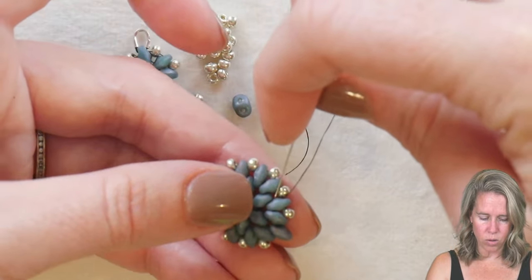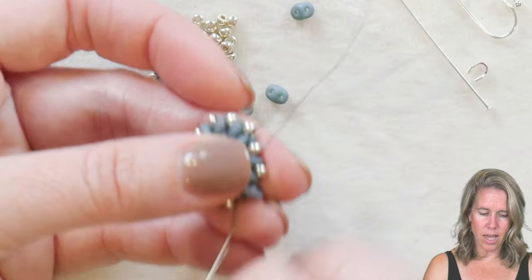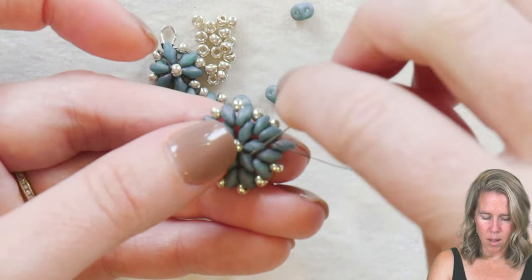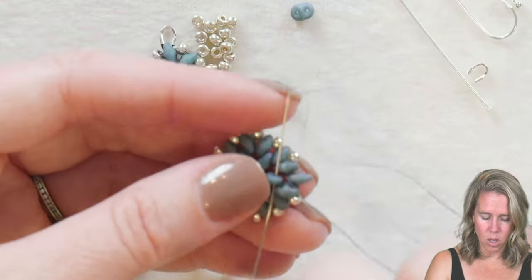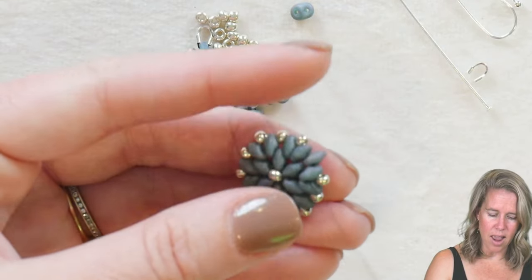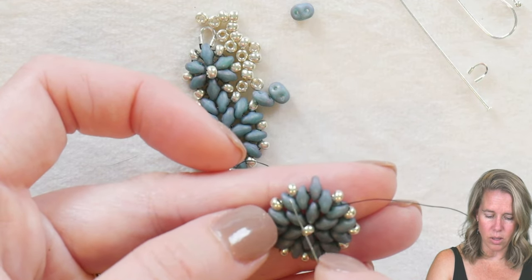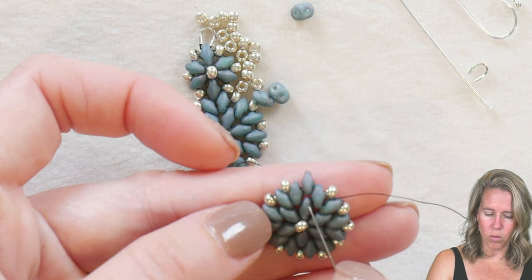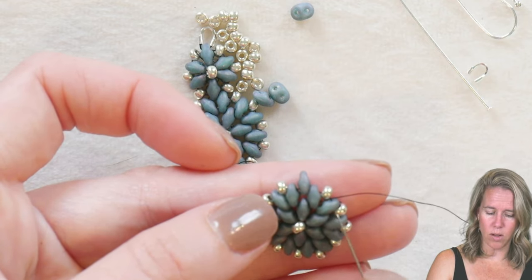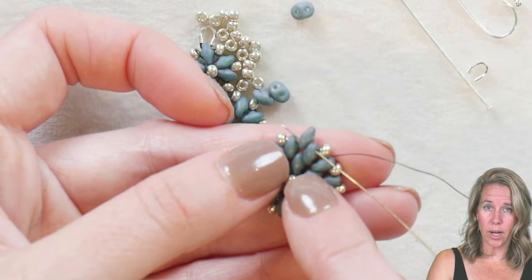From here, sew through the next super duo in line and downgrade — going from the exterior hole to the interior hole of that super duo, and also sewing through the next one. I'm backtracking my thread through everywhere I already took it so no extra thread shows. I snake back through the second hole of the second row of super duos, the 8/0, reversed the thread to get to the bottom, and went through the second hole of one of my first-row beads — getting my needle through the first hole of the exterior 12-grouping of super duos.